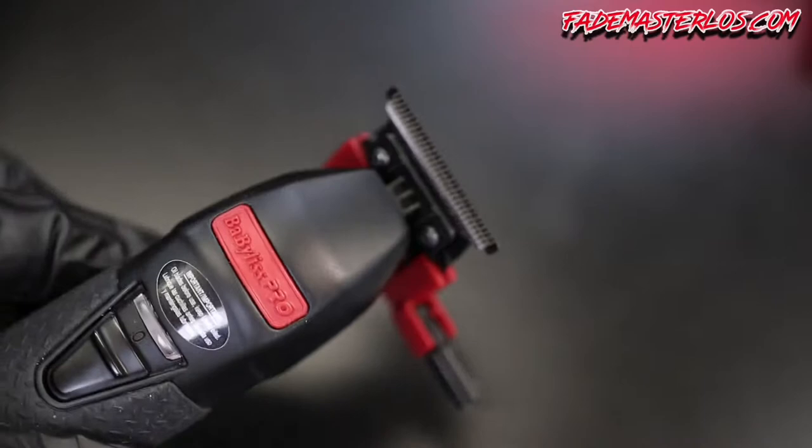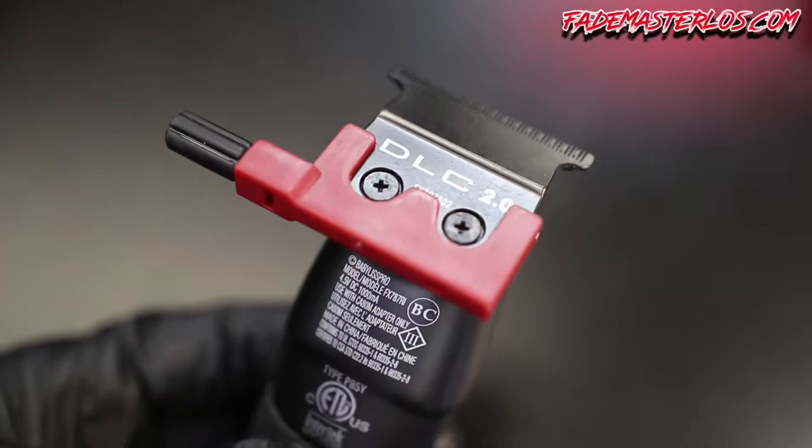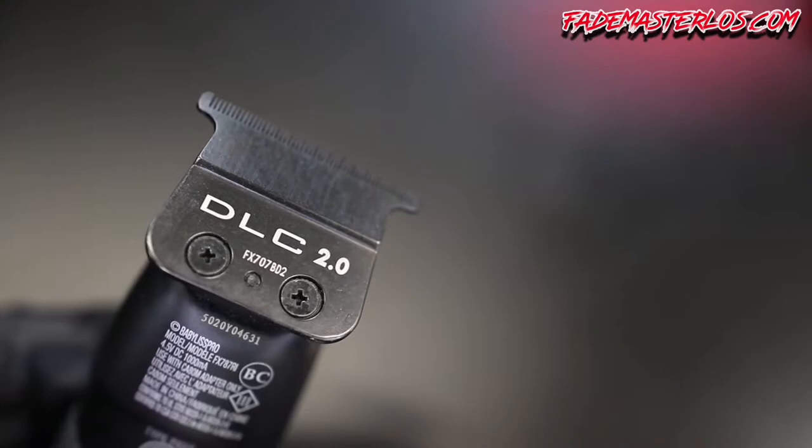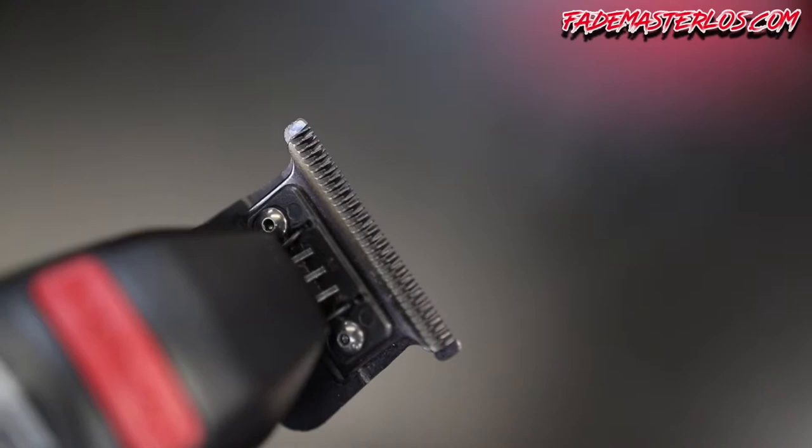What's up YouTube, Fade Master Loves here live and direct. Today I will be showing you how to zero gap the BabylissPRO trimmer — easy steps, easy to follow. Tools needed: BabylissPRO trimmer, trimmer setters, and a desk or counter. Let's go ahead and jump into this video. If you're interested in these products, click the links down below.